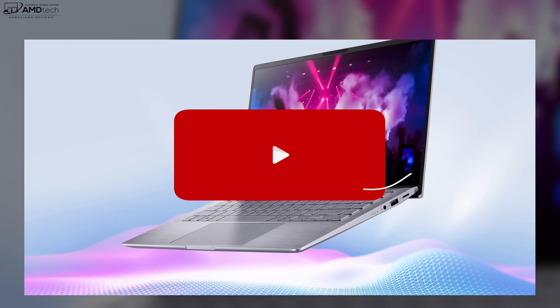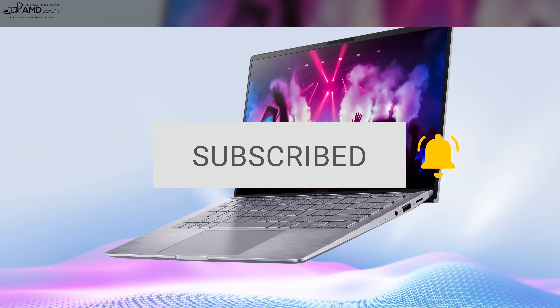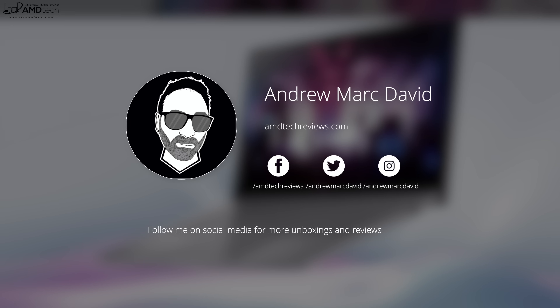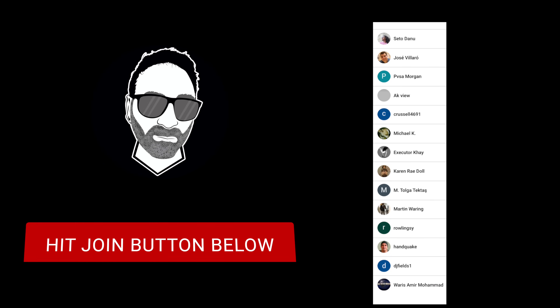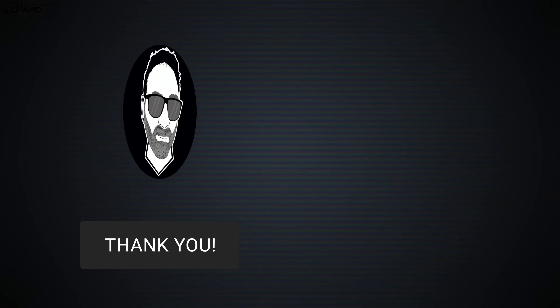Want to see more videos like this? Hit that subscribe button and the notification bell so you'll be alerted every time I upload. Follow me on social media, especially Twitter and Instagram, for lots of updates. Today's video is brought to you by all the members who contributed this month to the channel — hit that join button below.